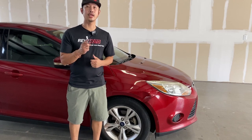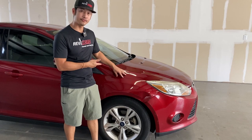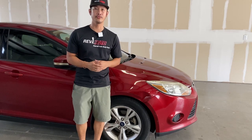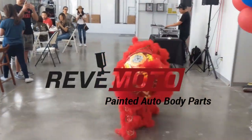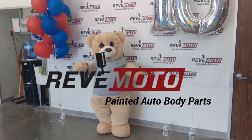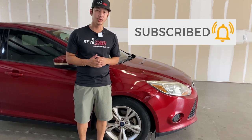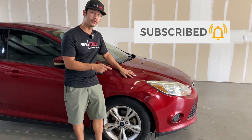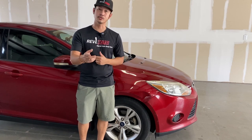Hey guys, Rolando from Redmoto. Today we're going to be working on this 2013 Ford Focus passenger side fender installation. If you guys like this video, go ahead and like, subscribe, and turn on that push notification. If you guys need this fender for your vehicle, go to redmoto.com, your pre-painted auto body parts source. Let's go ahead and get started.